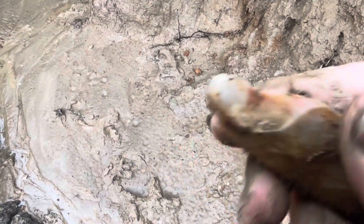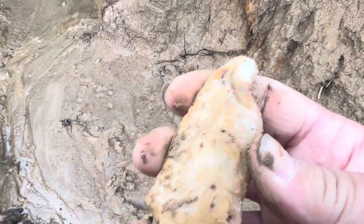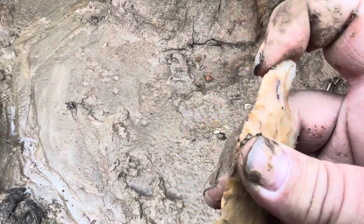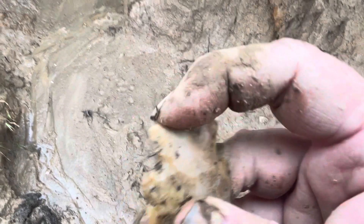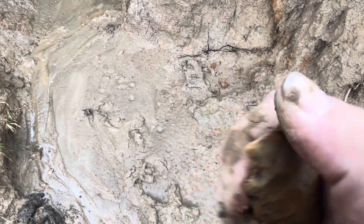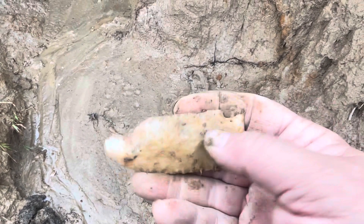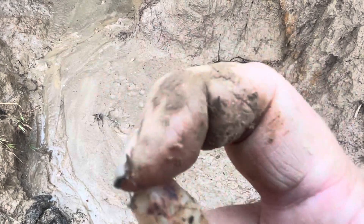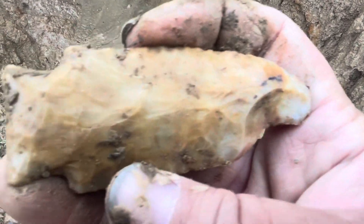Oh yeah, look at that! Looks kind of fresh — the patina's a little different than right here. I'll take that though, all day. It's not ground smooth, but it is ground. Very nice, I'll take that.